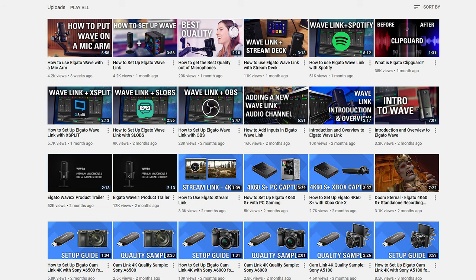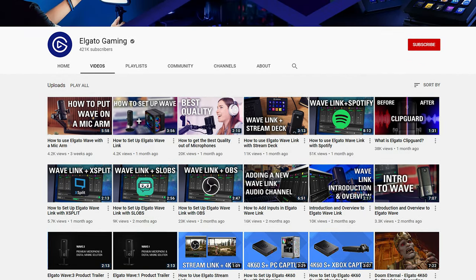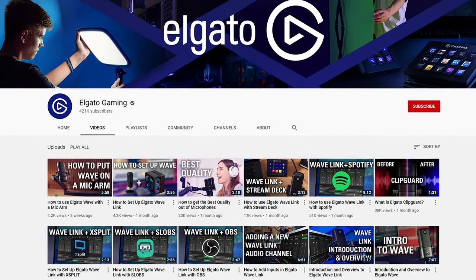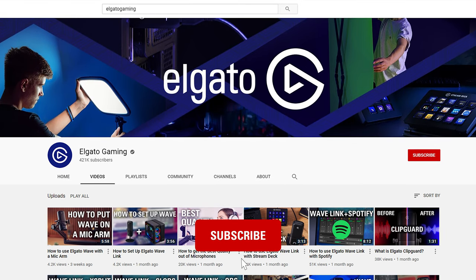Hopefully this explains exactly what Clip Guard is and why you might want to enable it for your content. Be sure to check out some of the other videos we've made covering both Wave microphones and our Wavelink software. If you have any questions, feel free to leave a comment down below, and don't forget to subscribe so you can catch the rest of our videos and tutorials and learn how to unlock the full power of your Elgato products. I'm Steggy from Elgato — good luck and have fun.